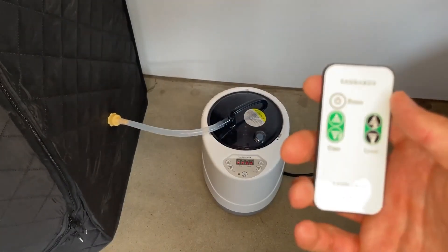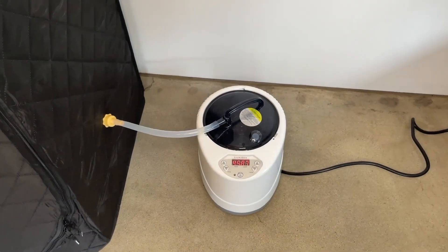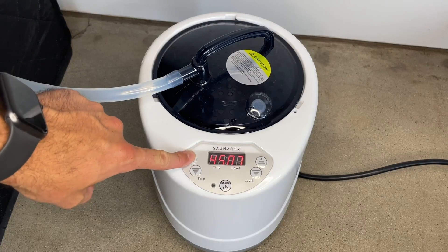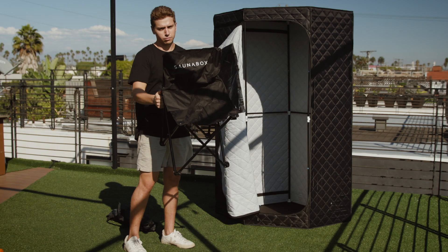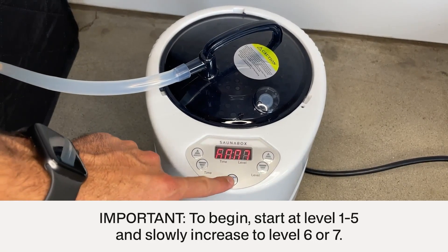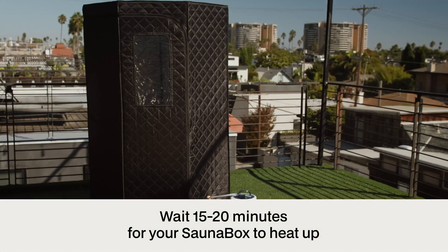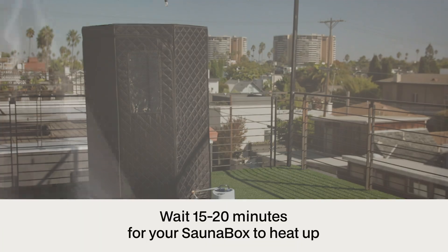Plug the smart steam unit into a 110-volt outlet. Turn on the unit by pressing the on/off button on the remote controller or the unit itself. Adjust the time duration with the left buttons and the heat level with the buttons on the right. Place the chair inside the sauna. To begin, start at levels 1 to 5 and slowly increase to levels 6 to 7. Your sauna box is now ready — allow 15 to 20 minutes to heat up to your desired temperature. Get ready to recharge your body and revive your mind.